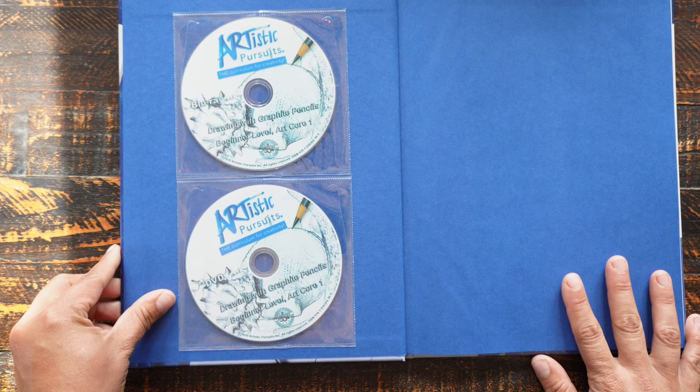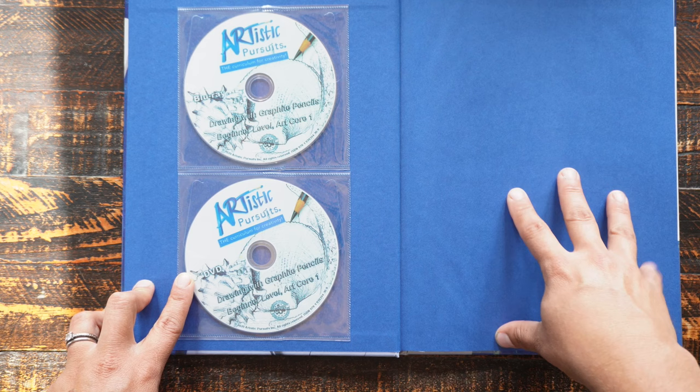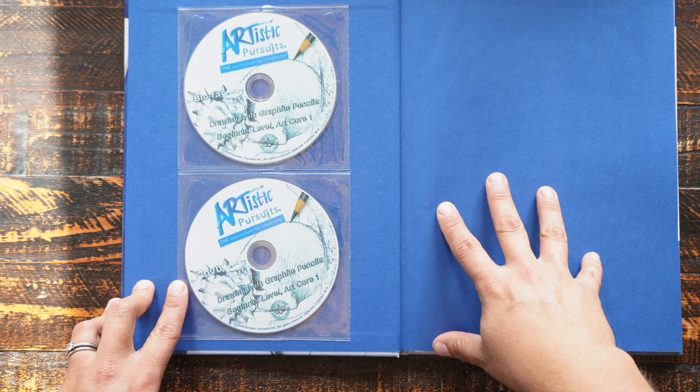These all come with Blu-rays and DVD — there are video lessons on here. I believe you can also get an online curriculum, though I don't think it comes with a book. I'm not sure if it's exactly the same, but I'll link to that below if it's available.